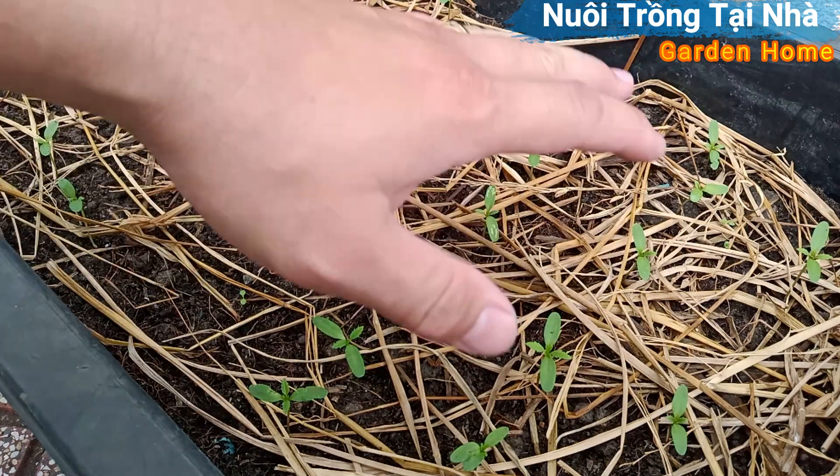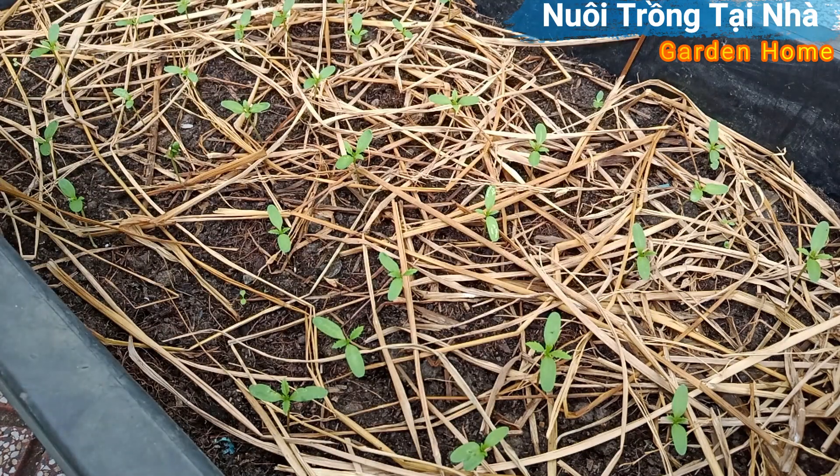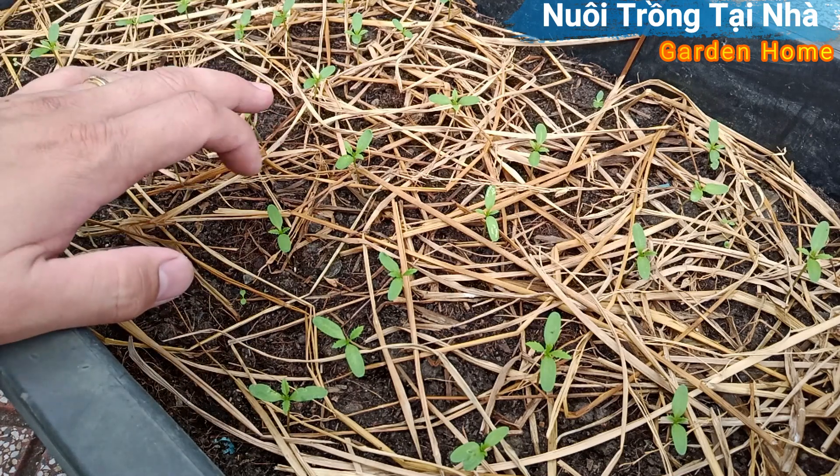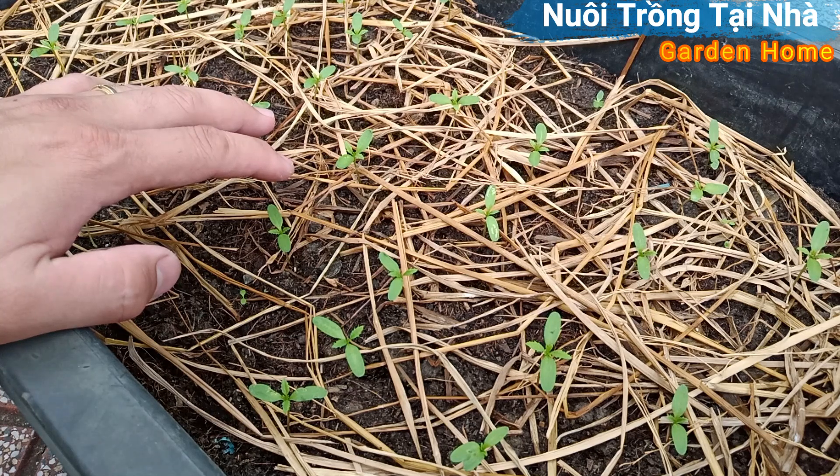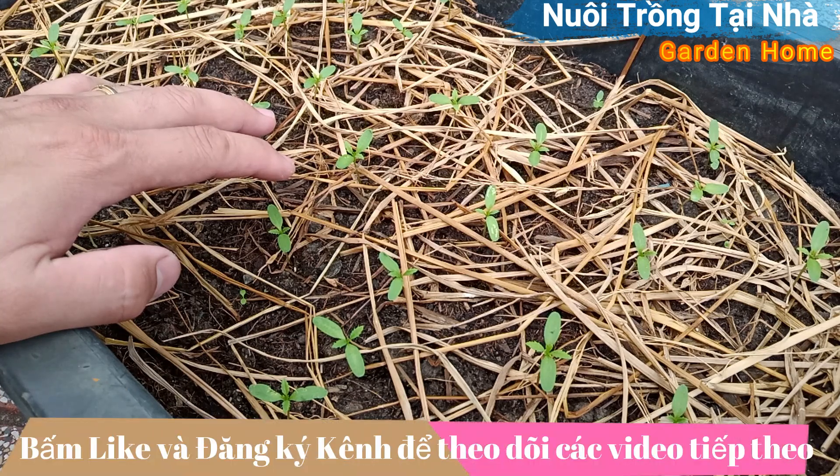Đầu tiên là mình chuẩn bị hỗn hợp đất cho nó. Các bạn nên có đất thịt, gòi xôi dừa, cho trộn cho tơi xốp lên. Nếu có thể thì cho nó thêm một ít vôi bột trong đó. Các bạn trộn lên, ủ ẩm cho nó khoảng một thời gian, khoảng một tuần lễ.